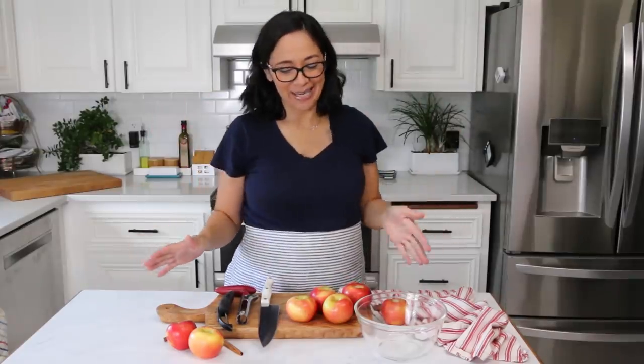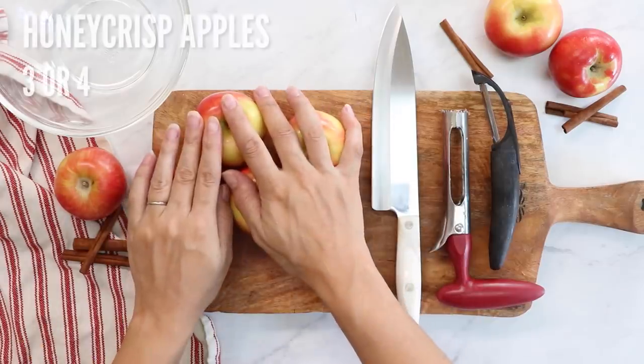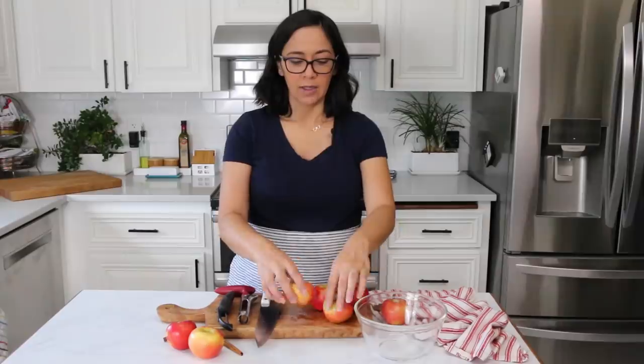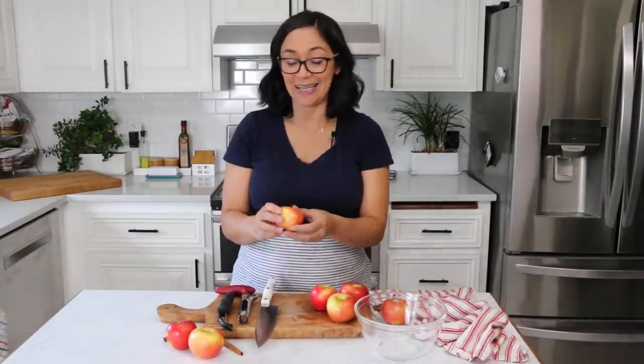Okay, let's make this apple cake. First we're going to chop up our apples and get those ready to go, so that when we make our batter we can just fold them in real quick. I have four small apples here — you can use three or four depending on how big they are. These are Honeycrisp apples, but you can use any other type of apple that's good for baking.